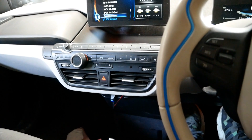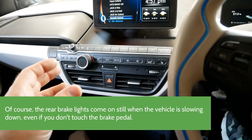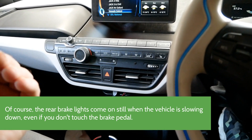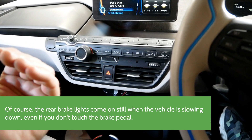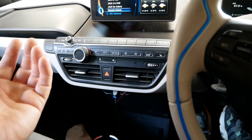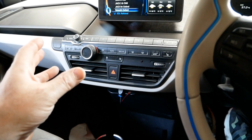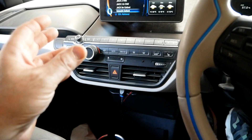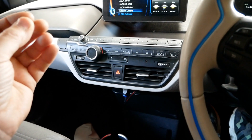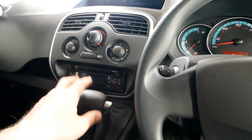On the i3, when you lift off the accelerator the car slows down very quickly, giving you maximum regen and putting the maximum amount back into the battery pack. It does come to a complete standstill. It takes a bit of getting used to because it slows down quicker than you might expect, so what you actually do is gradually take your foot off the accelerator to slow down. If you drive efficiently, you just never touch the brakes — I can do really long trips in this car and never touch the foot brake. That means your brakes are probably going to last the life of the car, which is great.